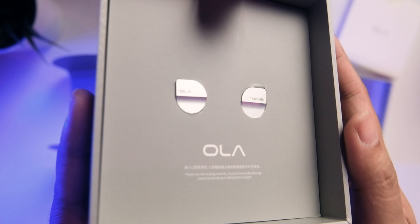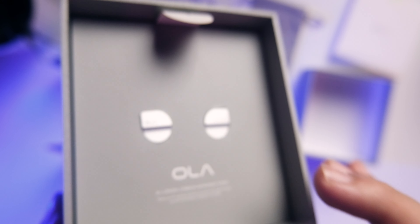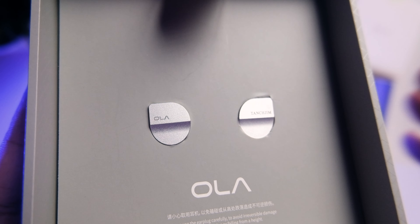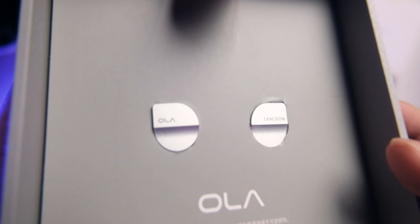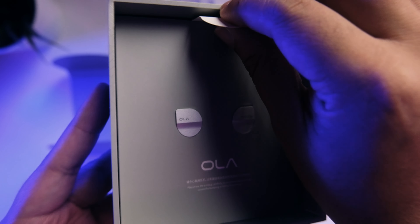The first time I saw this IEM, I was really amazed by the overall look. It reminds me of an Apple-esque design — very accurate and refined. Even getting 'Ola' in front, the attention to detail and build quality is nice. It's metal in build overall.